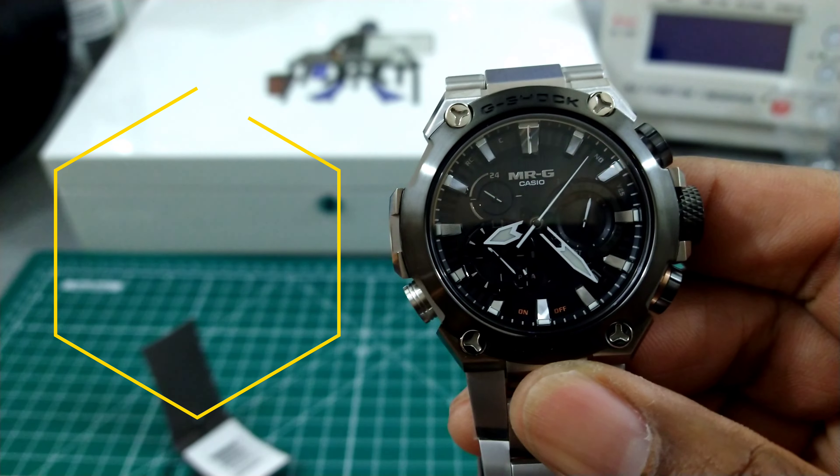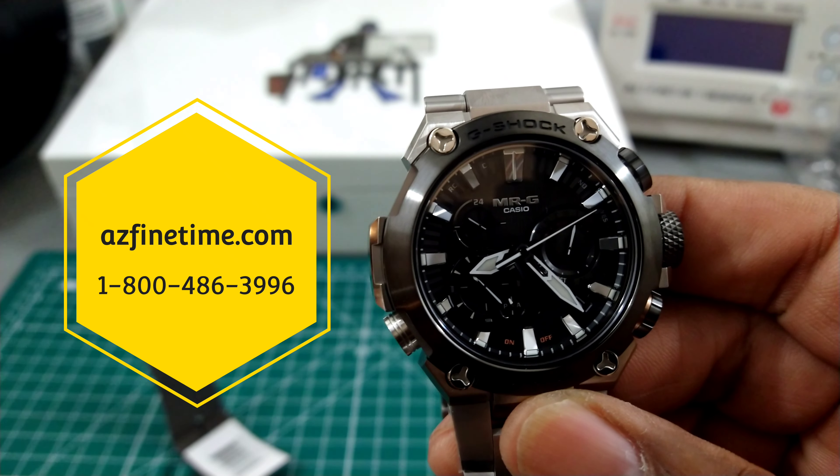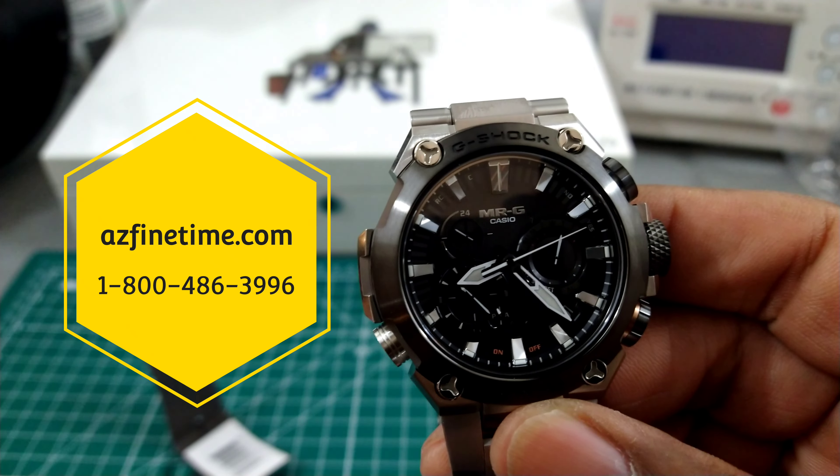You can pick this up at azfinetime.com. This carries a retail price of $2,600 — a great price for Mr. G.